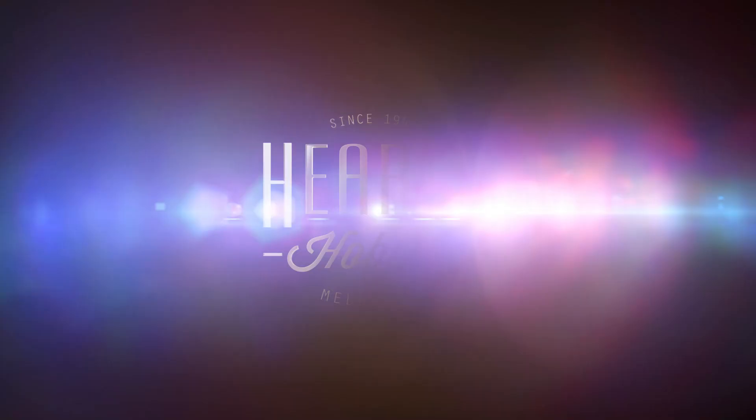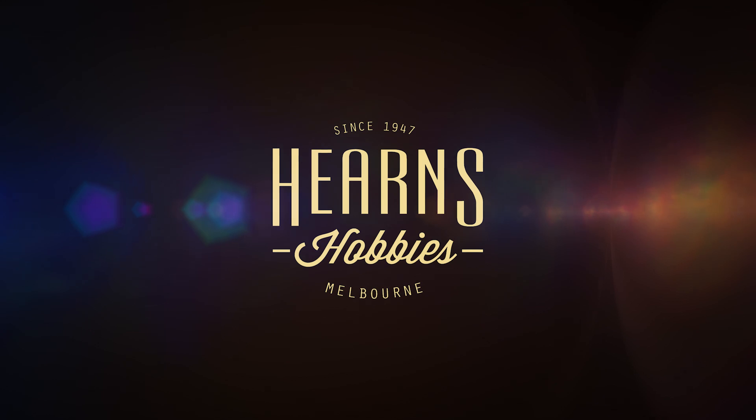Hello and welcome to another episode of Modellers with their Models. I'm here again with BJ. Thanks for coming in. What have you brought with us this time?